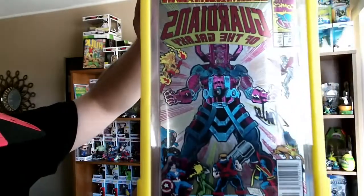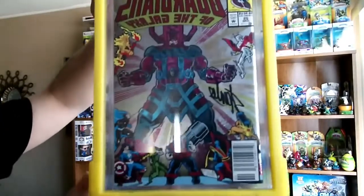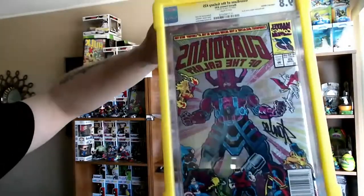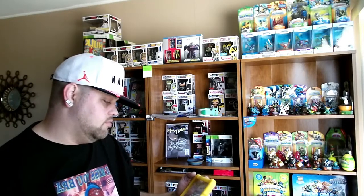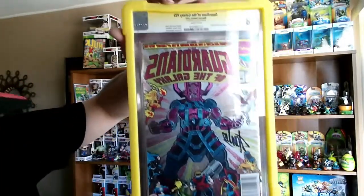Got you guys a little up close — sorry about the glare. These CGCs being in that plastic, the glare is just hard to get rid of with any light coming in. On this one, there's really not too much else special other than the signature. It's the Enchanted Prison 4-hole cover, it's got Silver Surfer, Galactus, and Fire Lord appearance. Jim Valentino story and cover art — collector's edition — so 9.8 on that.